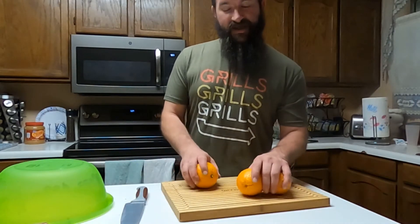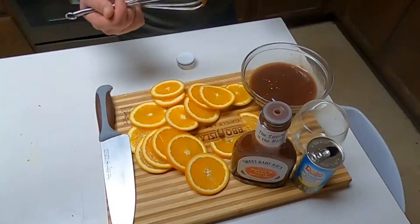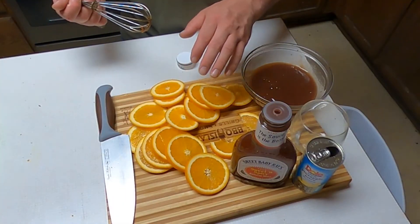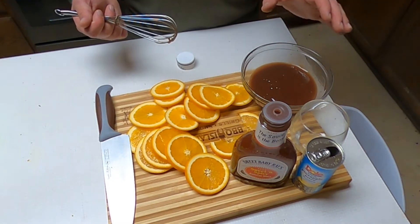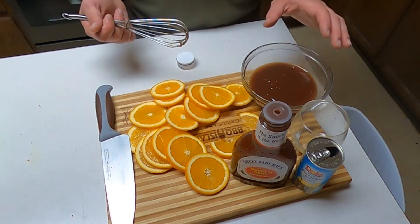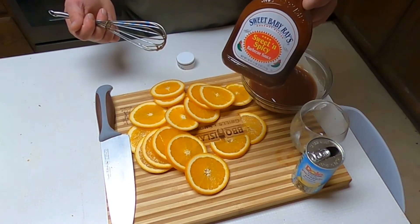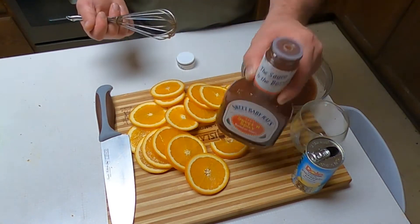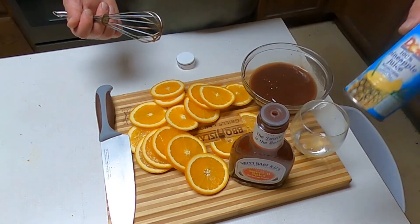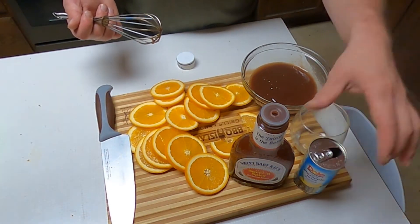First, I'm going to slice two oranges and then I'm going to squeeze one. Now that we've got the oranges sliced and juiced, I've mixed together all of one orange worth of juice with a big squeeze of the Sweet Baby Ray's sweet and spicy barbecue sauce. That's just my favorite when it comes to buying it from the store. I added a little bit of pineapple juice, just a little, and then I drank the rest.